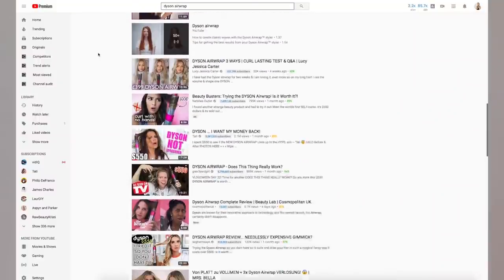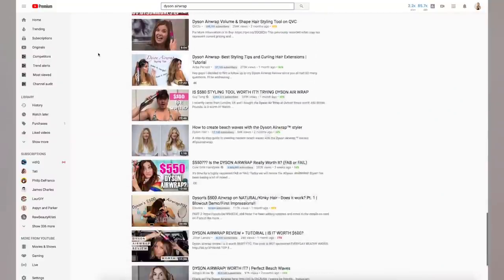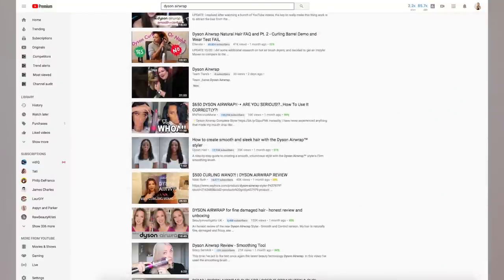Hey everyone, Kaylee here, and today I am reviewing the Dyson Air Wrap. Yep, I am the last person on YouTube to make a video, but it's here. Let's talk about it.